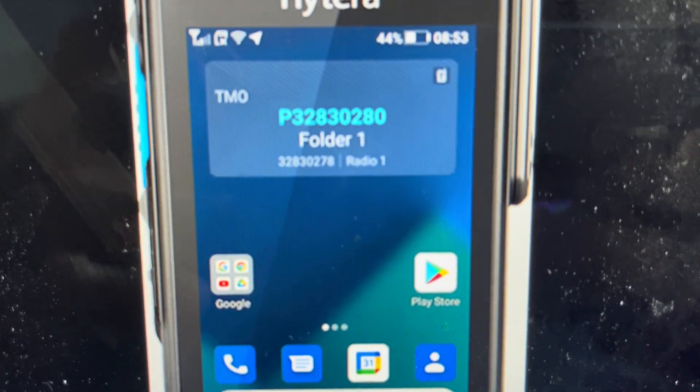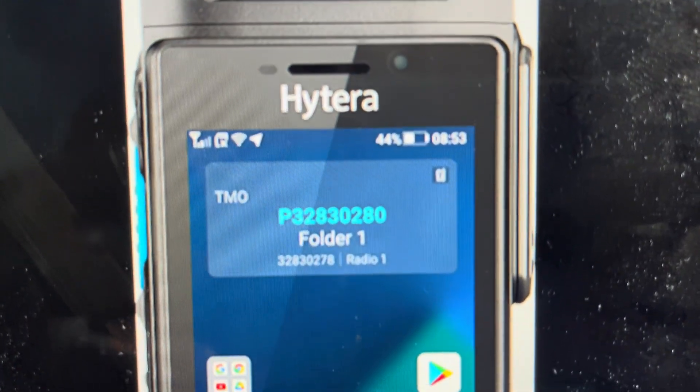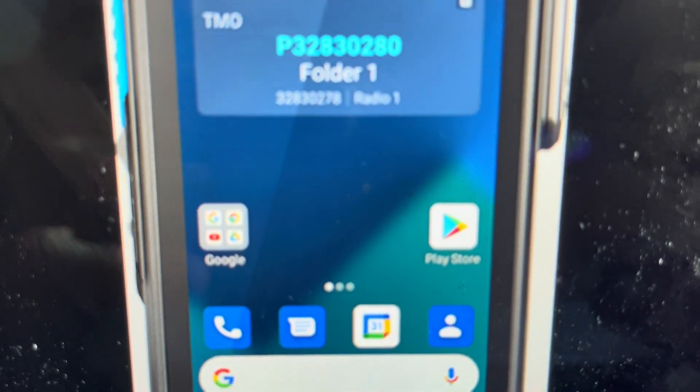Once you select that, it's going to ask you to confirm it. And once you confirm it, there's no going back. Everything will be wiped off of this device and it will be like it was when it came out of the box.